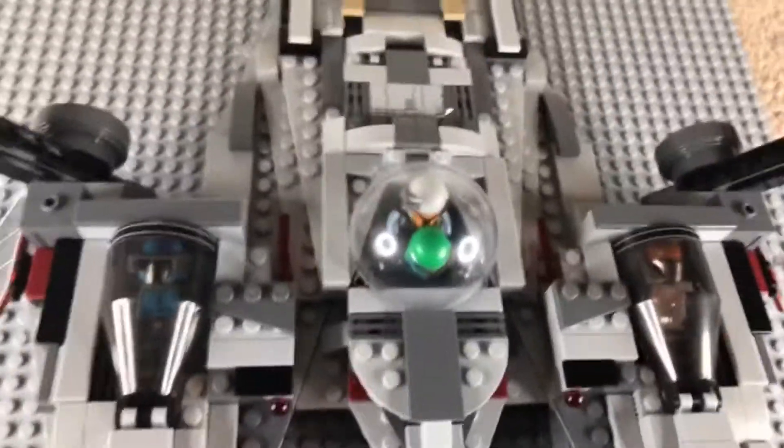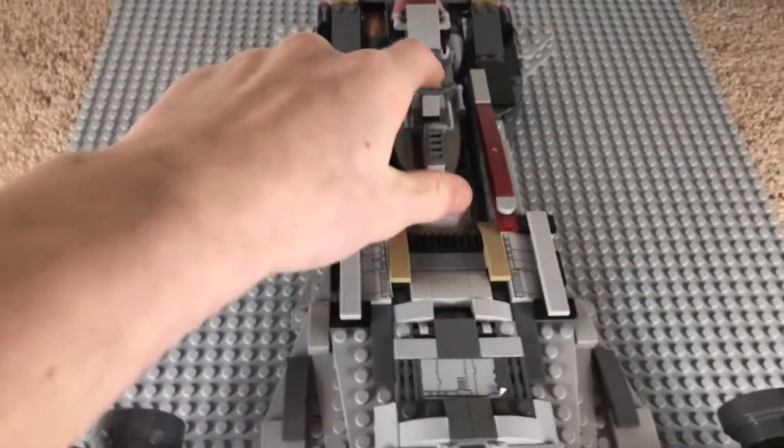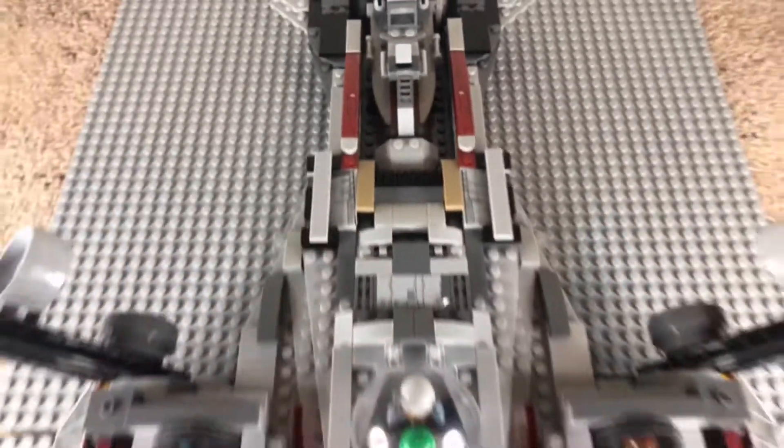We'll move on to the back, and on the back this is probably the most recognizable change — adding this huge back section for another speeder back here, which we'll get to in a minute. It has a lot of nice detail and pieces from other sets.